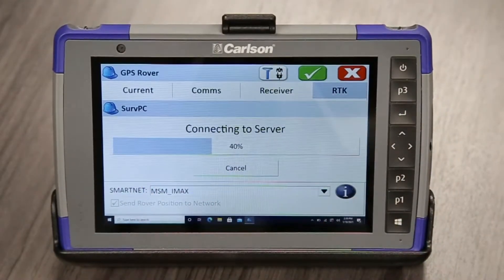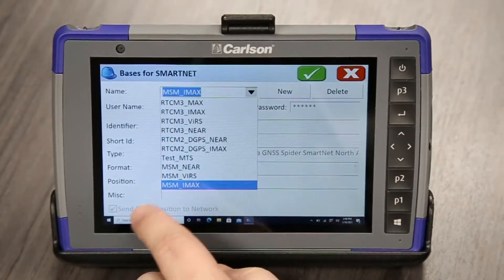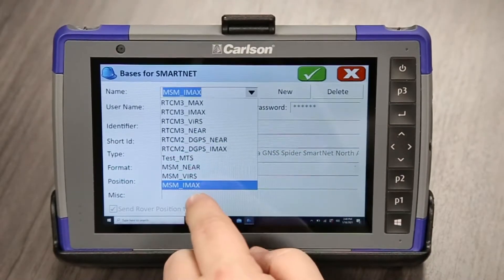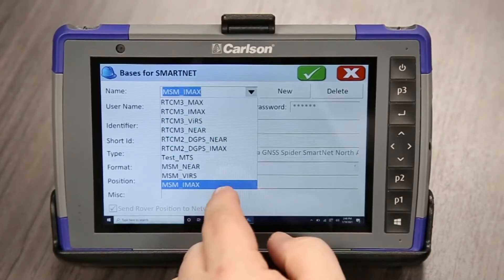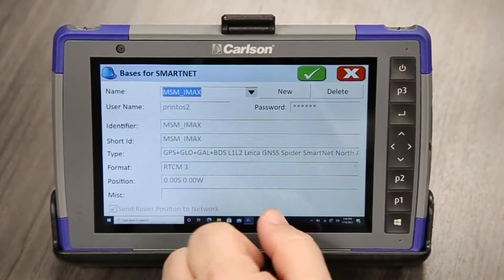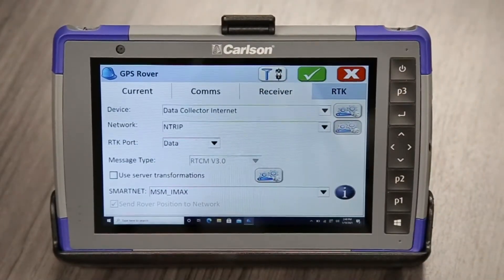We'll just hit our green check. This is the best mount point for us, but there are different ones depending on your needs. This MSM underscore IMAX — we got the best performance with this with our Carlson BRX7. So we'll get L5, GLONASS, and GALILEO as well. Just hit the green check to accept it.